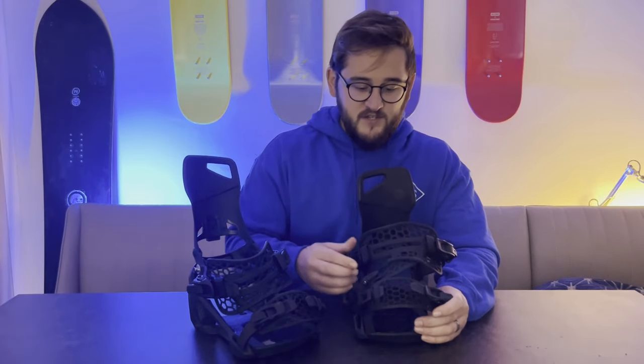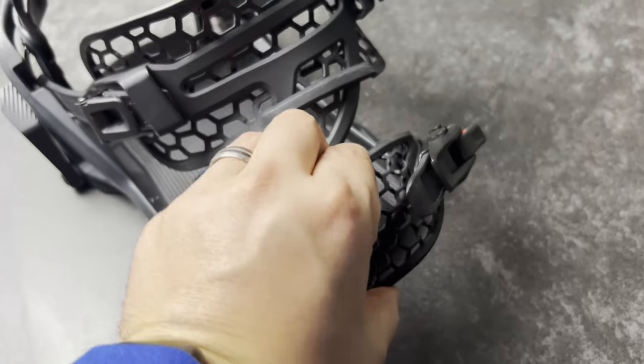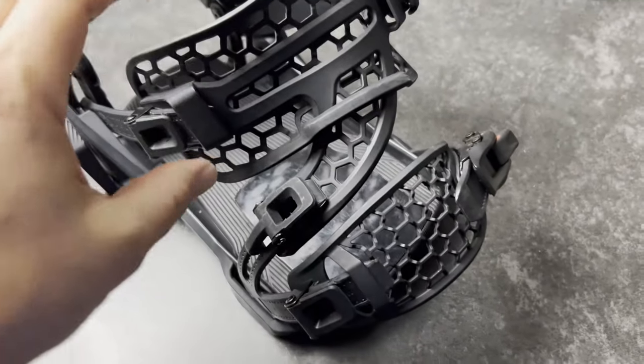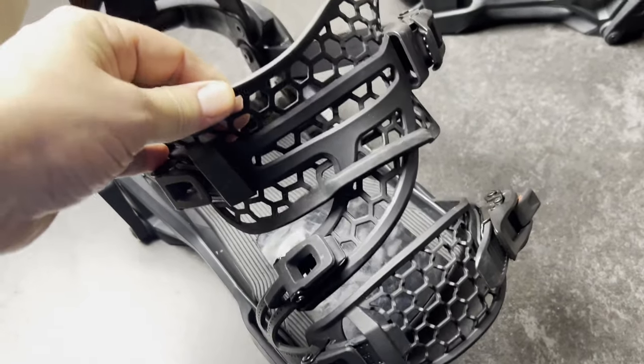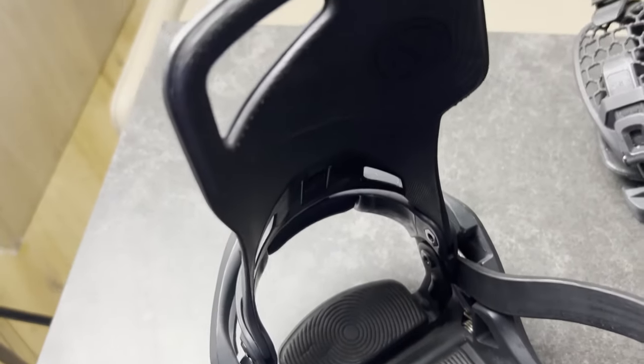They've got a pretty sturdy build construction, which a couple of people have been concerned makes them too heavy. But we weighed them against our Rome Catana and Burton Cartel and they're only about 100 grams heavier, which when you're out on the slopes you're not going to notice.